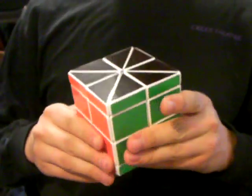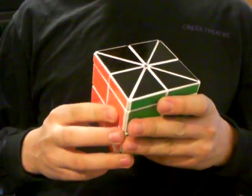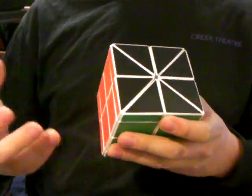I designed the puzzle in SolidWorks and printed master parts on my university's 3D printer. Then I used Umu 30 and SmoothCast 300 to mold and cast the rest of the pieces.